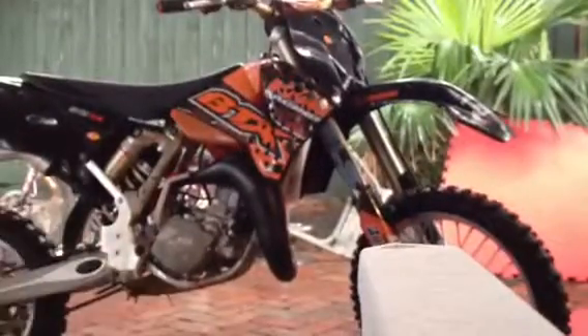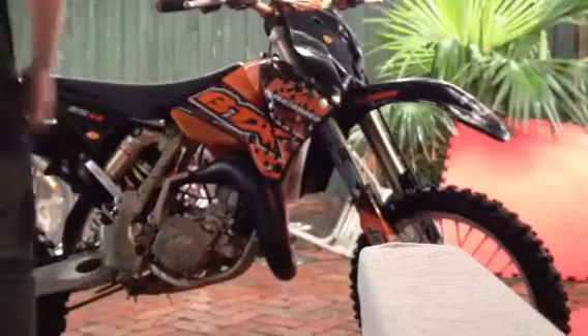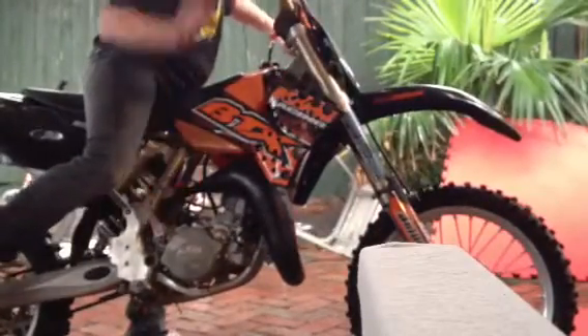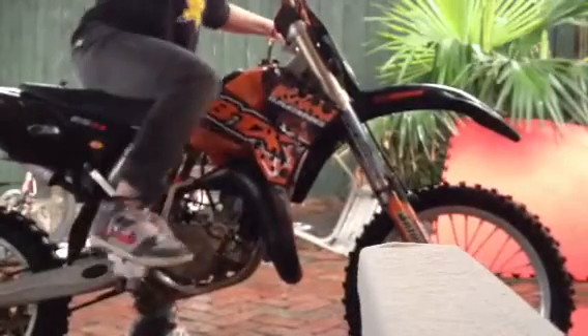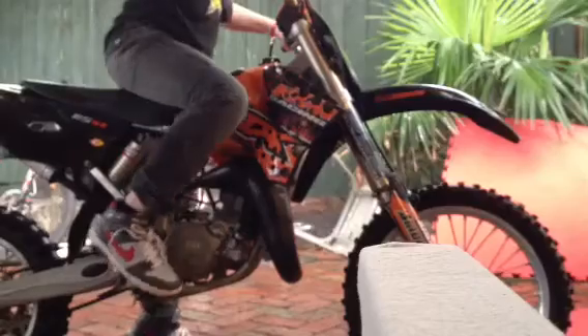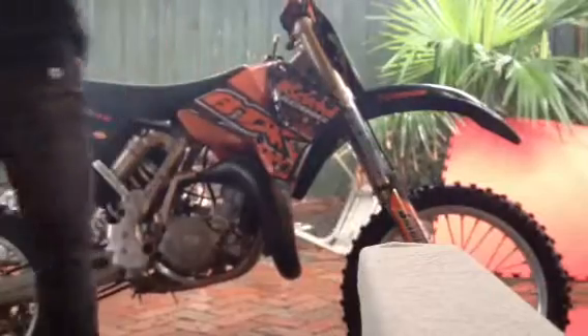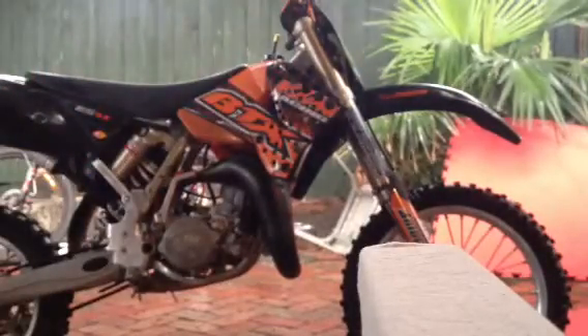And yeah, I'm gonna start it up. So as you can see, it is very chirpy. Ready? Good.